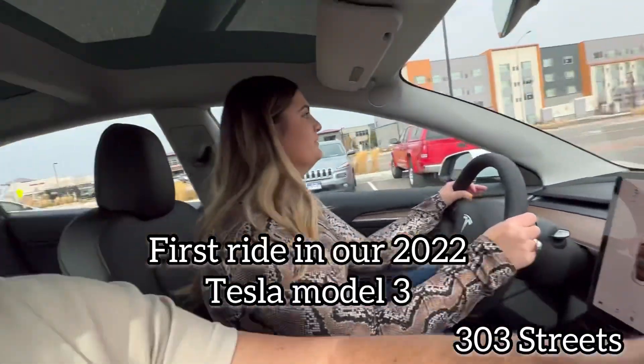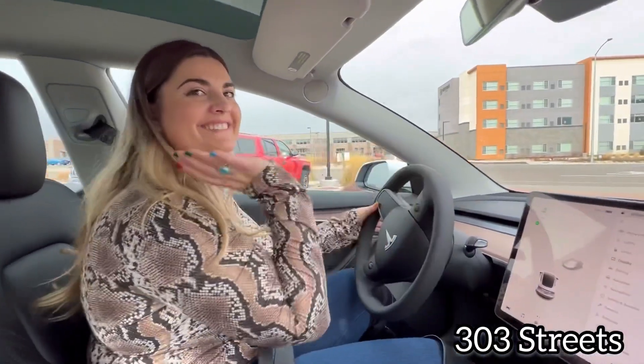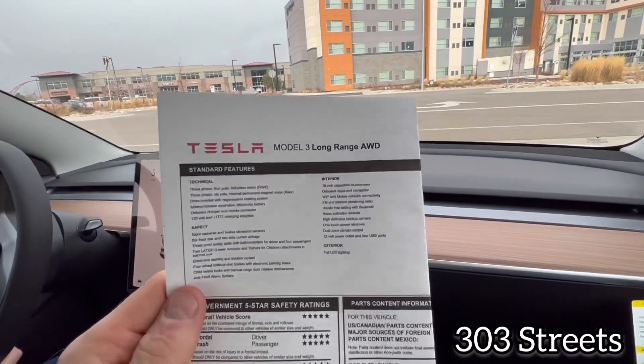What's going on YouTube? Welcome back to 303 Streets. Like I said, we got two cars in the same week and here's the second one. We got a Tesla Model 3. There's my wife — she's driving it. She gets to drive it since I drove the Bronco home this week.